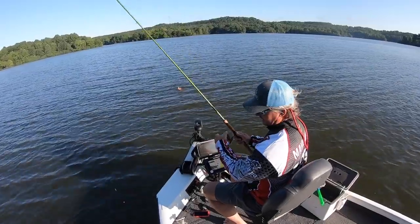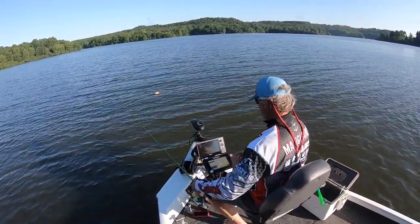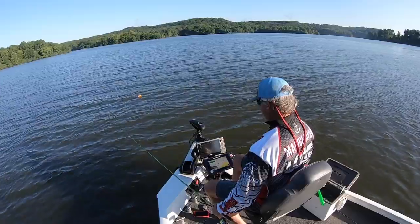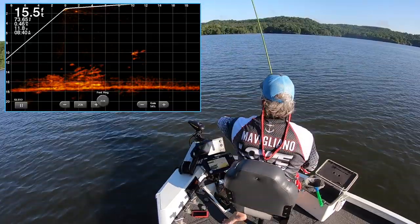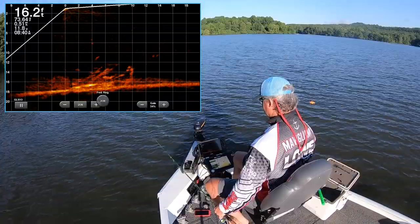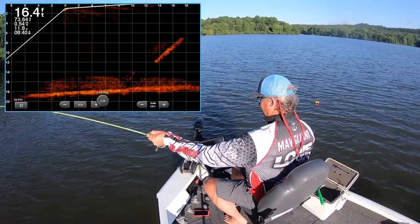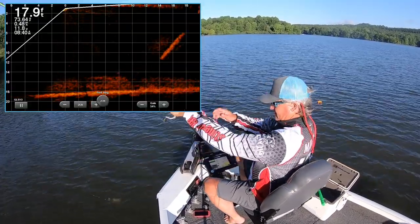Right now I can see that a lot of the fish are at 10 feet, which makes sense. We've got a great little pile here that has a lot of fish on it — definitely need to get a jig out here. Oh, that's a good fish, feels like a good fish!